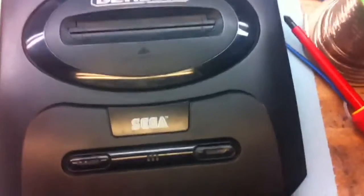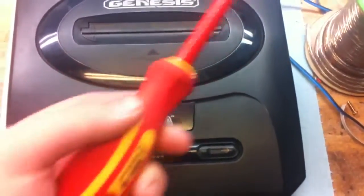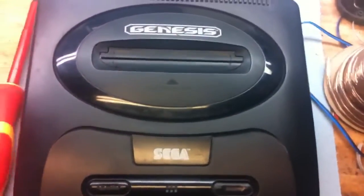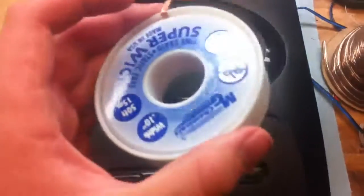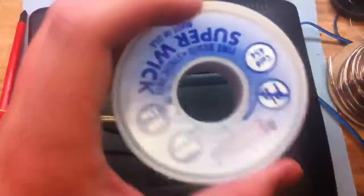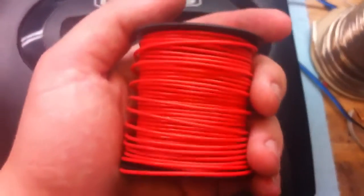You will need a couple of tools — pretty easy though. You will need a simple Phillips head screwdriver. You might need desoldering wick, which you can pick up at any local Radio Shack or Fry's Electronics. Some wire, also available at Fry's Electronics or Radio Shack — pretty cheap, around $3.